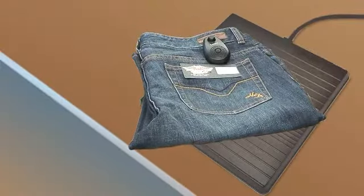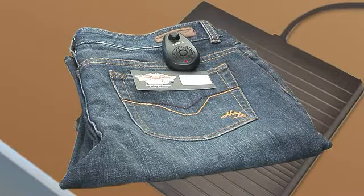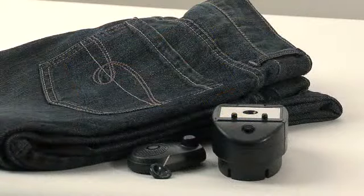If the 3-Alarm hardtag is being removed near or on a deactivation pad, the tag will alarm. Simply remove the pin to silence. The merchandise is now ready for sale.